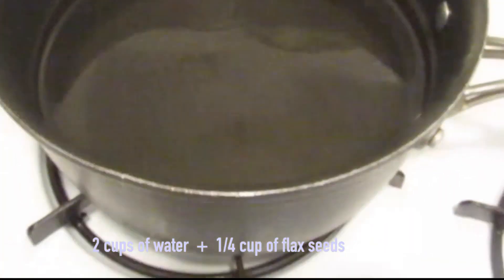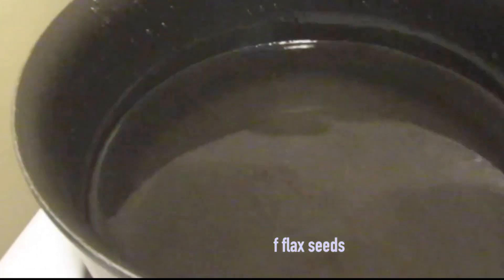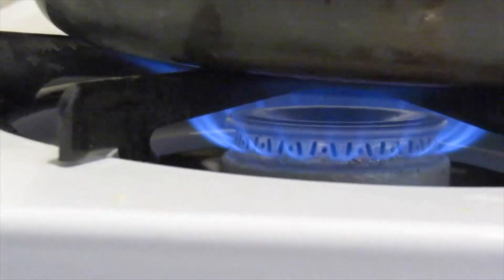We're just going to start by boiling some water. I didn't do exact measurements since I make it all the time, but if you use two cups of water to one-fourth cup of flaxseed that should do just enough. Just keep it on a medium temperature until it boils.